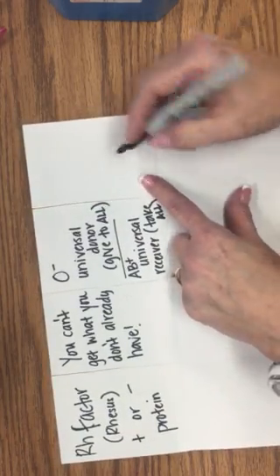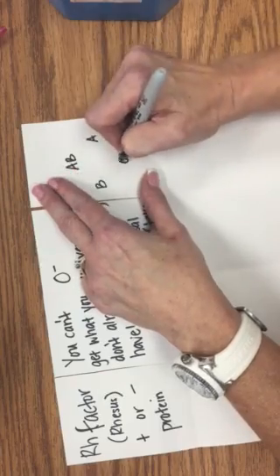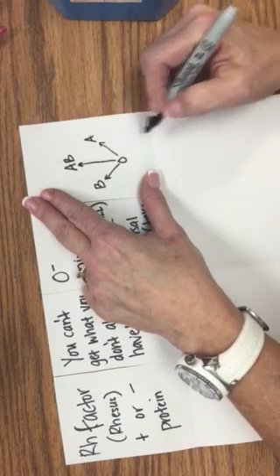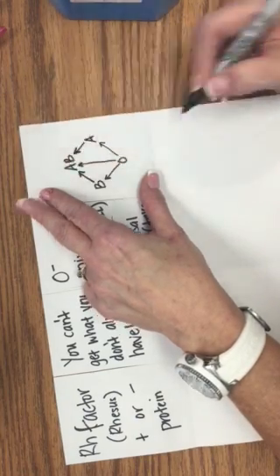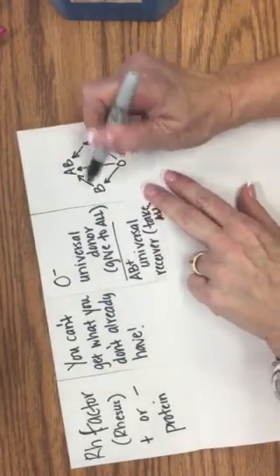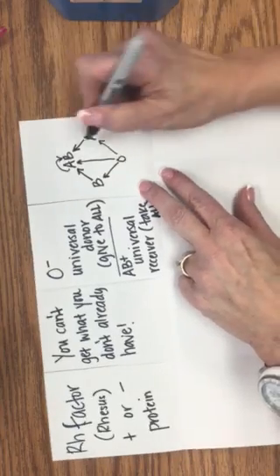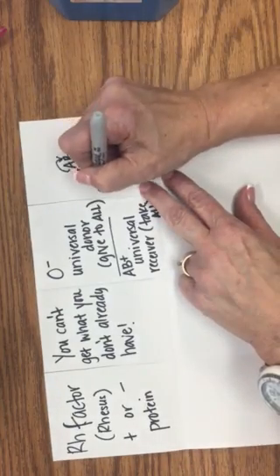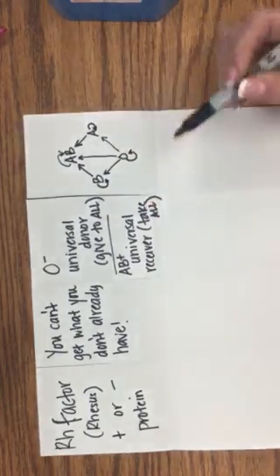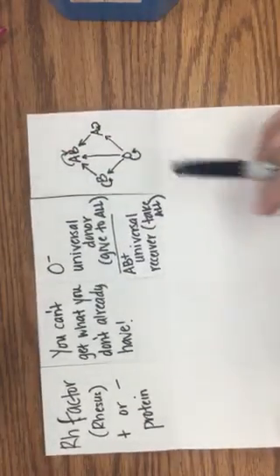On this last flap is a diagram that shows who can give to whom. O can give to A, B, and AB. A can give to AB, and B can give to AB. Notice no arrows are going from AB to anything else. You could do AB to itself, A to itself, B to itself, and O to itself. But notice no arrows are going to O either, because AB and O all have antigens that O can't handle.